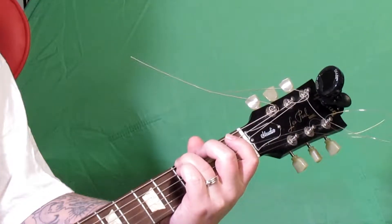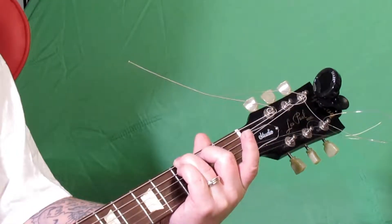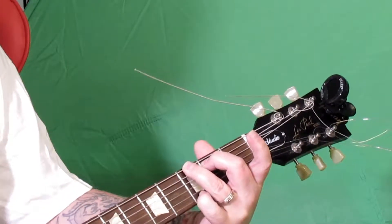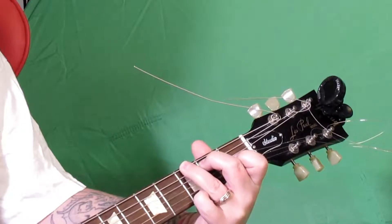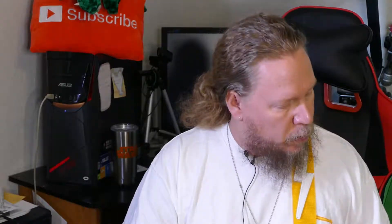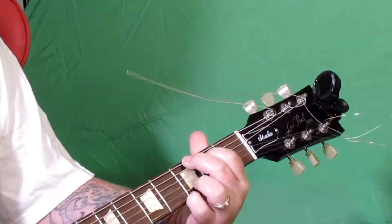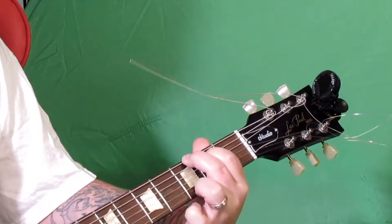Then we're going to go down to the A string and put our middle finger on the second fret. Then we're going to take our pinky and go all the way down to the high E and put that on the third fret. And there's your G chord. There are different ways of playing the G chord — that's the basic way. You can also play it by adding the ring finger on the third fret of the B string.